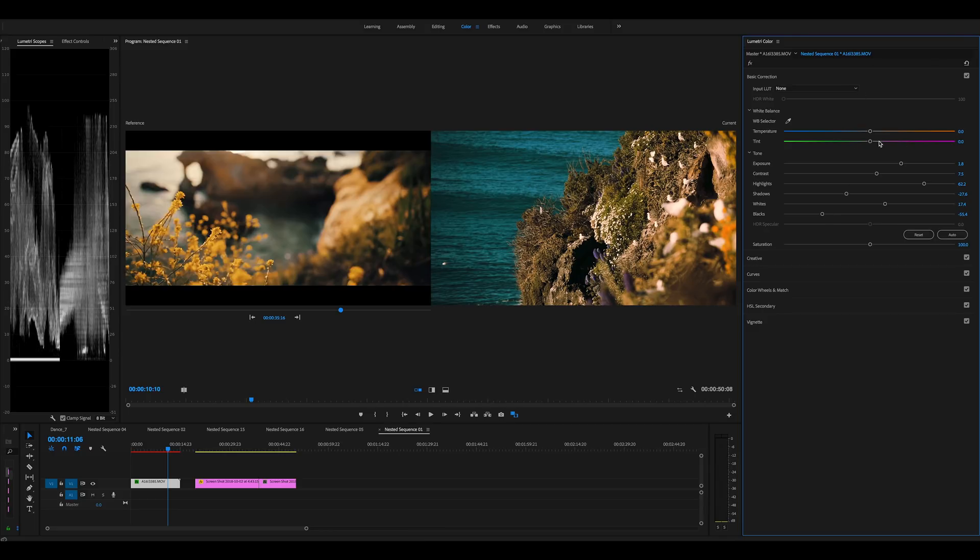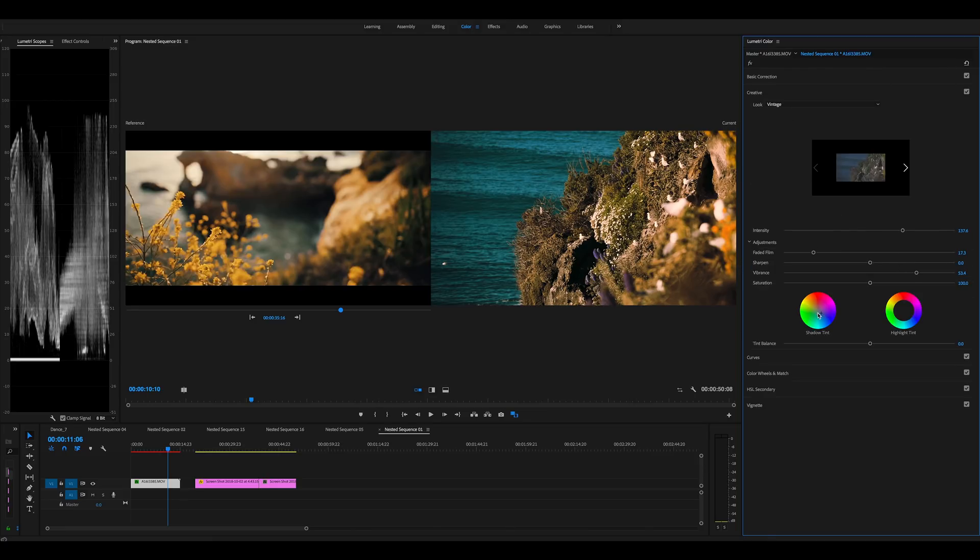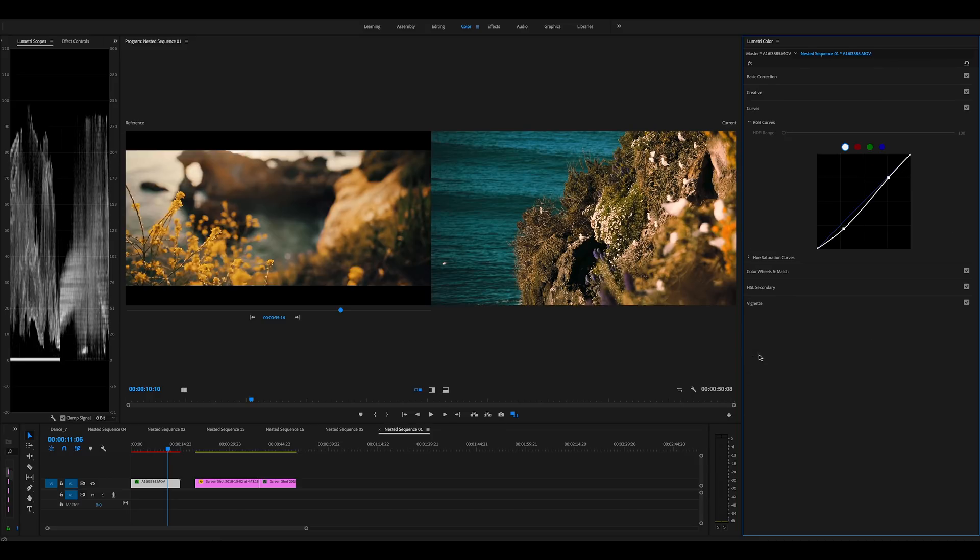I thought it was looking a little green so I added in some purple just to get a tiny bit more of a red tint. In the creative I added some blues into the shadows again because it just looks a little too warm sometimes. Brought up the vibrance. Coming down to curves, I brought down the shadows a bit, just trying to enhance that sunset look. It looks a little flat but once I bring down the shadows it looks much nicer.